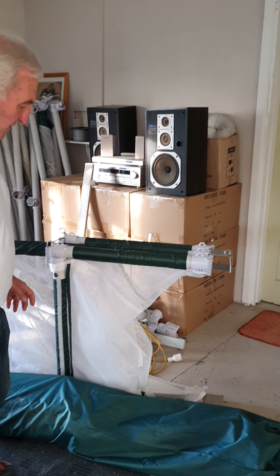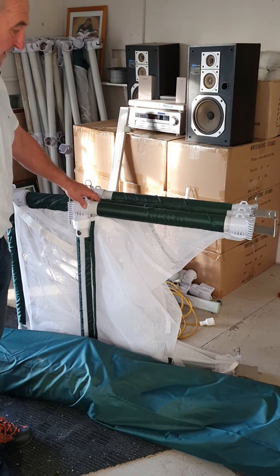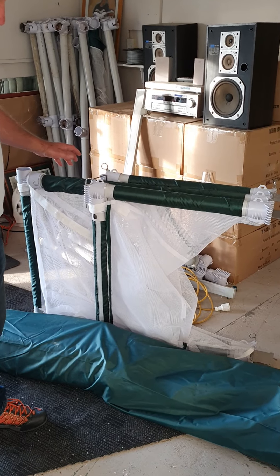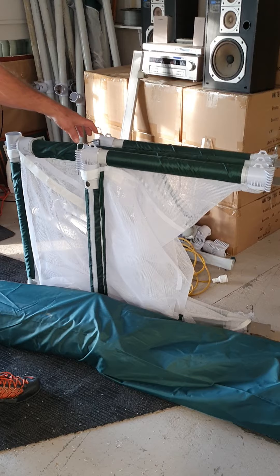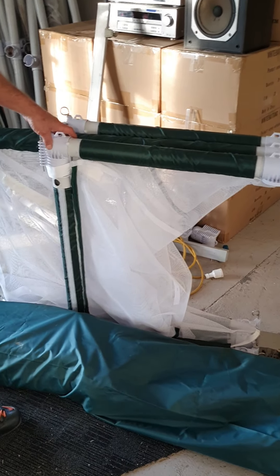This is a full set — two screens and an E800 net. You'll see that each of these is about nine kilograms of weight, so they're not too heavy to pick up.